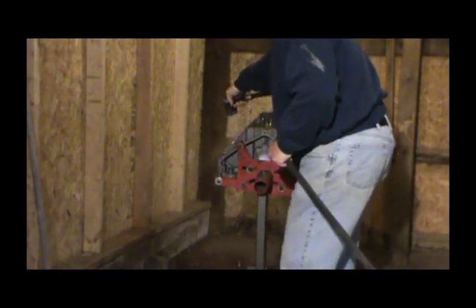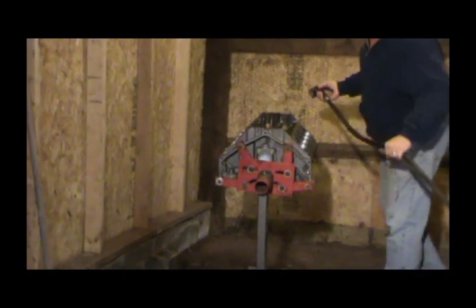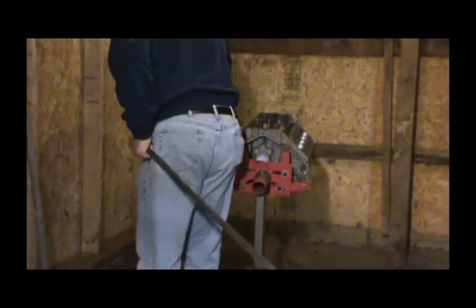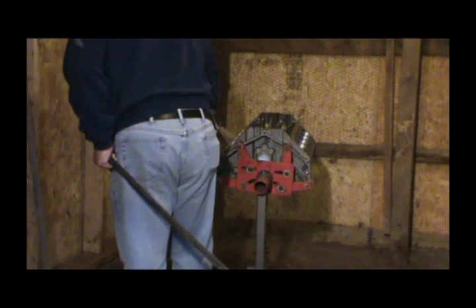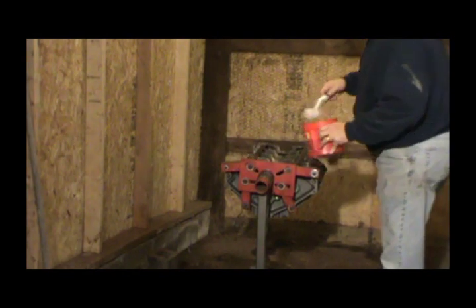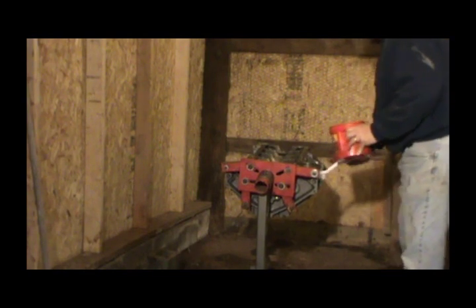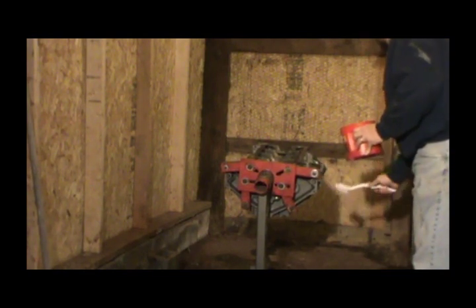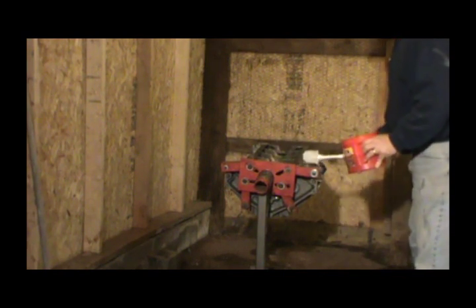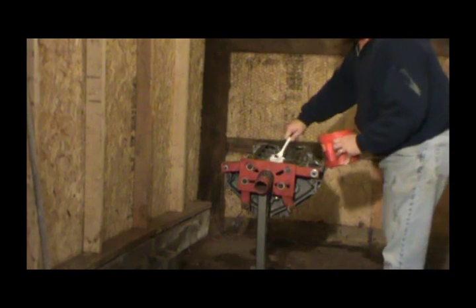Now if you're not going to put your pistons in right away, you want to be sure to put some oil on the cylinders. I want to get the outside of the block clean too — I think he did put a little primer paint on here, but I'm going to paint it flat, so I want to make sure there's no residue on it. Now I'm going to wipe the journals.